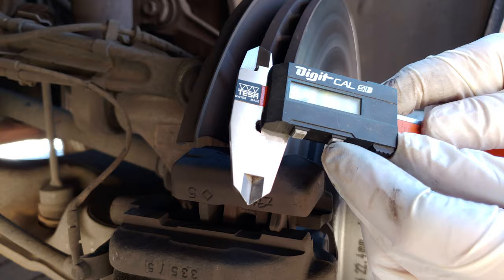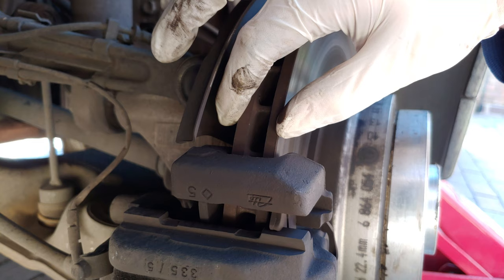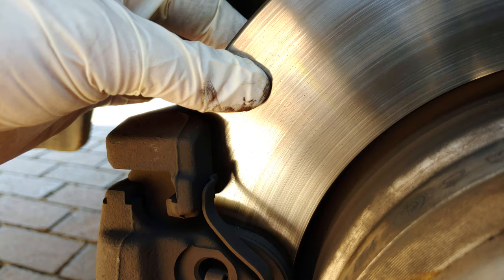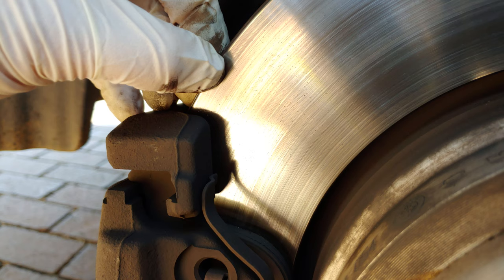You'll need to measure the disc thickness, so a digital vernier caliper will work, or a regular one is also fine. Mine measures 24.8mm, which would pass. However, this is where it gets analytical — there's a small lip on the outer edge, and that changes things considerably. When I measured it I measured the total width, but you actually need the mating surface where the pad touches the disc.